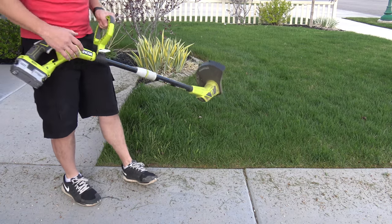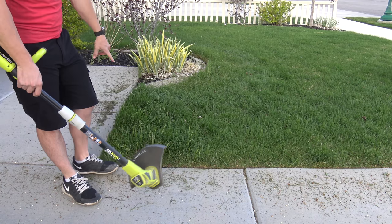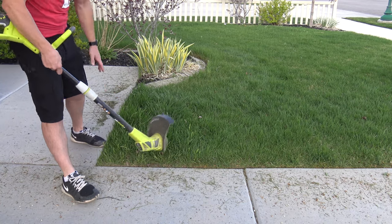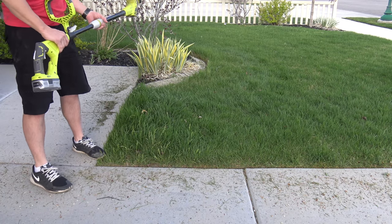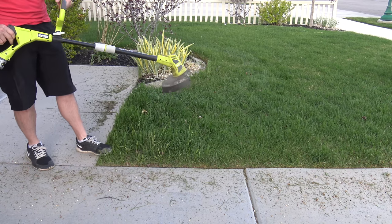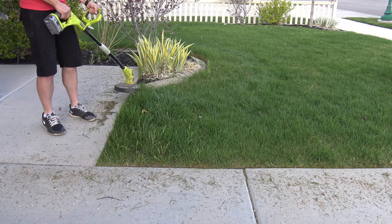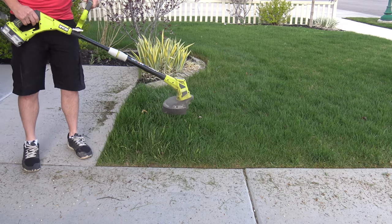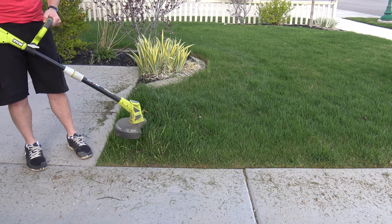One thing that's nice about being able to switch between edging and trimming mode: on these large areas where there's a big chunk of thick, deep grass that the lawnmower probably won't love, we can flip it to trim mode and cut out some of that excess. Or if it's in a hard-to-reach corner or tight area, we can use trim mode — flip it quickly after edging and trim it right up.